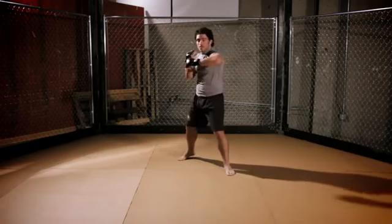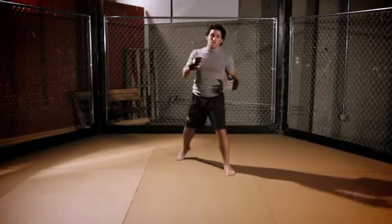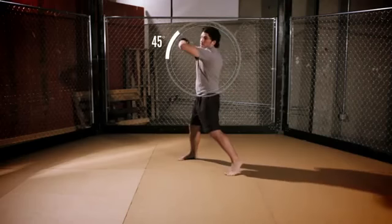A lot of times when you throw hooks they're very tight, but when I turn like this I have all this power to generate. I'm going to aim this punch to his far right shoulder, up at a 45-degree angle — just like that.